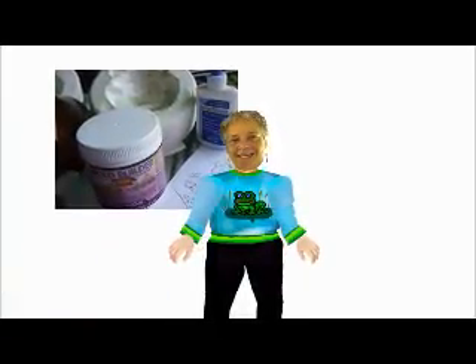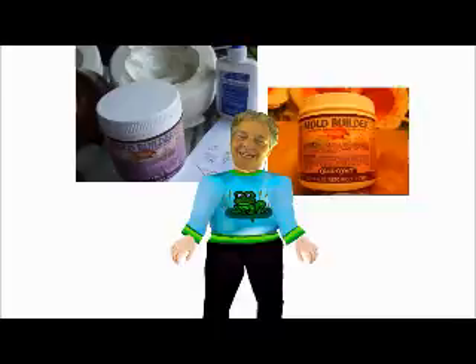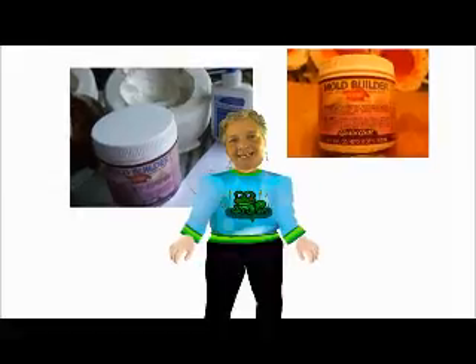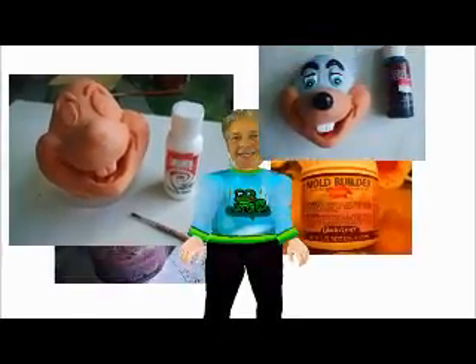The next step is after you make your face with the plaster, you would make a mold. You would want to buy this rubber stuff — it's called casting rubber. You would pour this rubber into the plaster mold, and then when you take that rubber face out, it comes out like this. And then you could paint it with your craft paints.